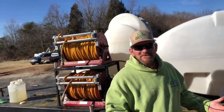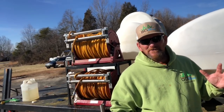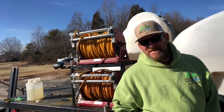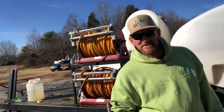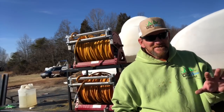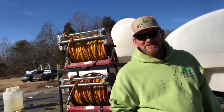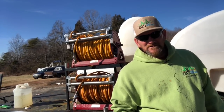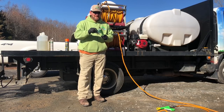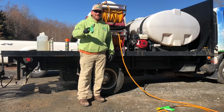If you've got a backpack sprayer, a boom-type sprayer, or anything else you want to learn how to calibrate, put a comment below and I'll be glad to make a video on it — I love this stuff. I thrive on the whole idea of spraying a yard correctly. Hope you liked this, we had fun showing you how to calibrate. Like, subscribe, do all that stuff you're supposed to do, and you guys have a great evening.